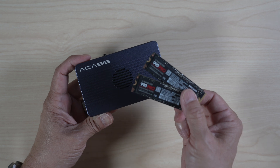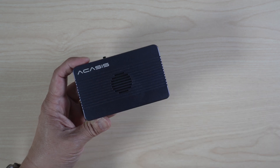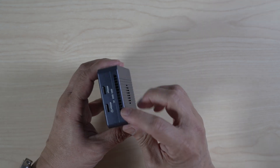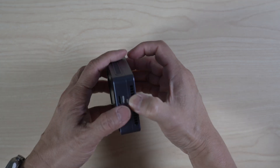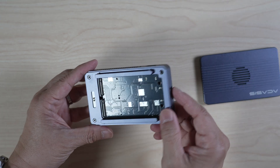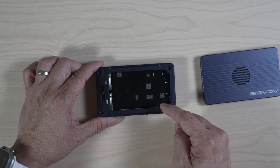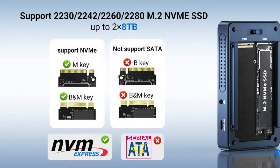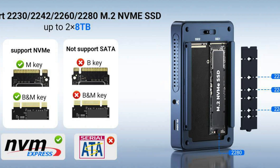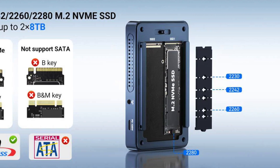Let's install these two 2TB Samsung 990 Pro SSDs and see how the enclosure works. Just lift the cover off from the indented vent to open up the enclosure. Once opened, you can see the two empty slots for the SSDs. The enclosure supports various 2230, 2242, 2260, and 2280 size NVMe drives up to 8TB each.